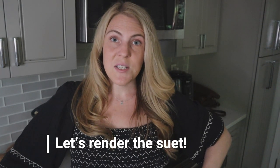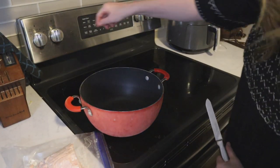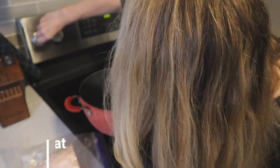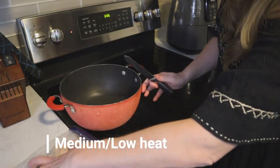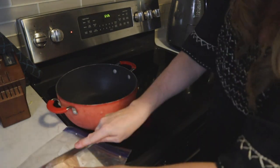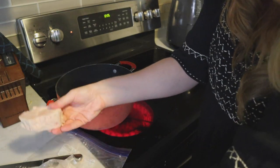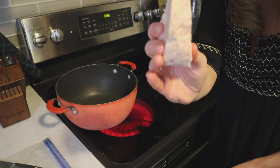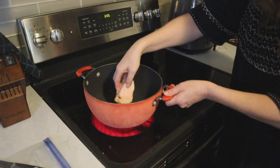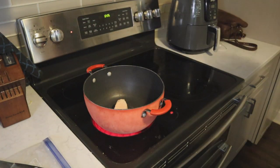Okay guys, so let's render this suet down. It is incredibly easy to do, but I figured why not show you guys how. We're going to start by turning the burner on medium to low, get our nice little chunk of suet, and put it into the pot and just leave it here on medium to low.